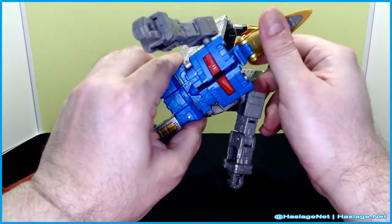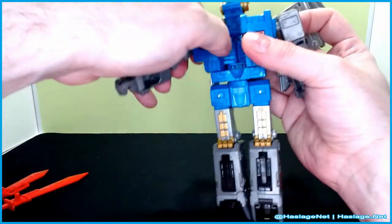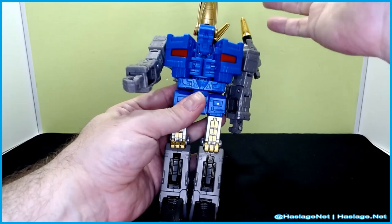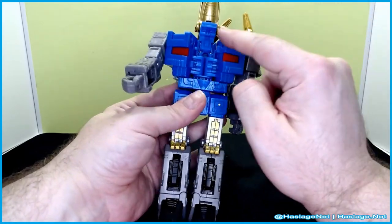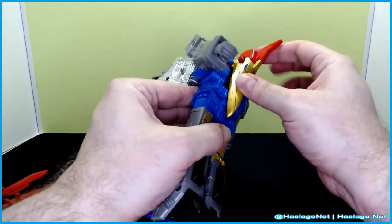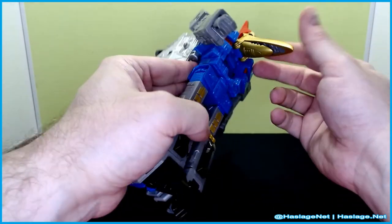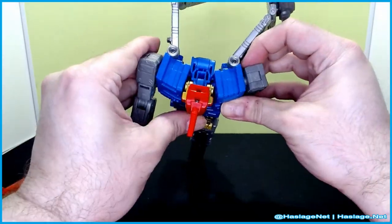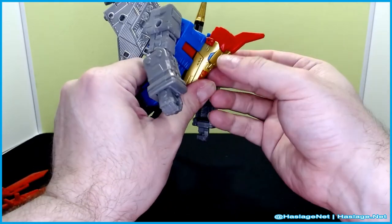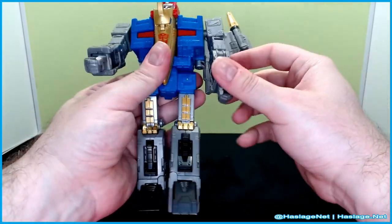Pull the head up and get it out of the way — it's on a double joint and sinks into there. You want the chest open a bit more. There are joints in the neck of the bird form that fold down in here. There's a tab that goes into the top of the mouth; once you do that, push it in to complete the shoulders. There's also a ridge you need to pull out, otherwise you can break the tab — I almost did. Once that's clear, there's his head.